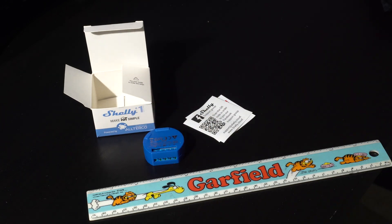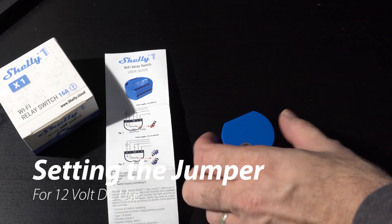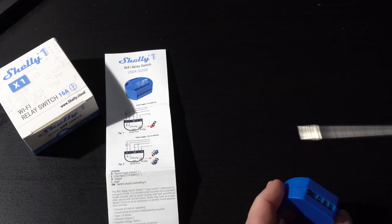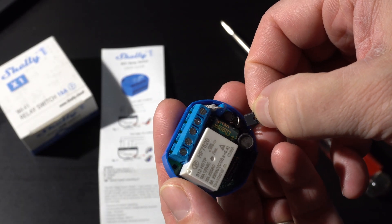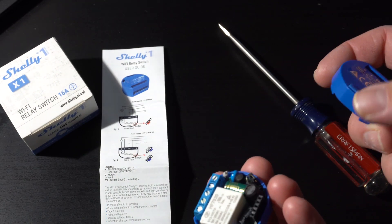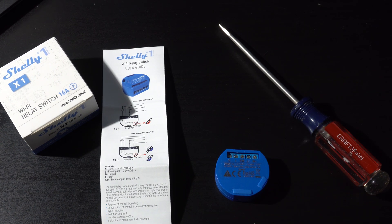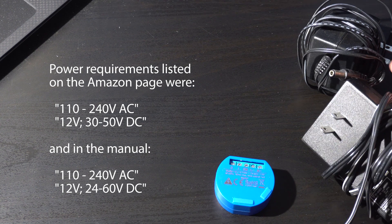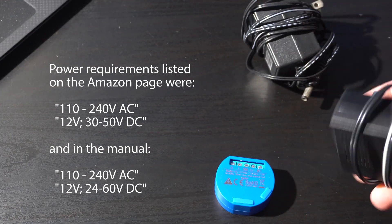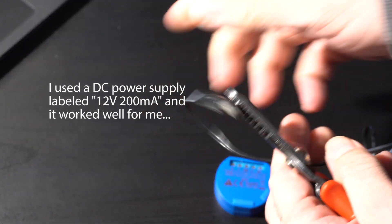It has nice plastic screw-terminal connectors that you can just stick wires into. It is a computer, so the first thing we need to do is boot it up, and we need power. You have two options: you set this jumper for either AC current — like if you're using it with light bulbs — or DC, which is my case with a small garage door opener. I moved the jumper to the DC side, put the lid back on, and powered it with a 12-volt 200-milliamp power supply I had lying around.